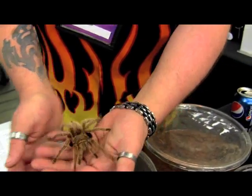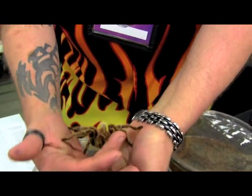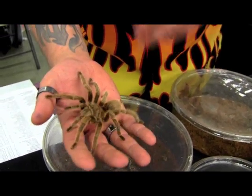Seems pretty harmless there. Oh yeah — once they're on your hand they're pretty well easy, laid back. They can still bite you, but typically once they're on your hand they think you're on the ground.